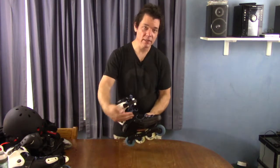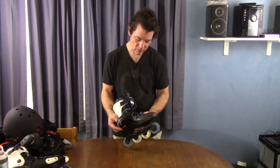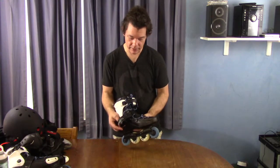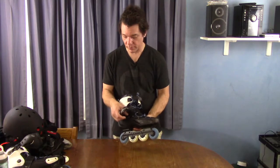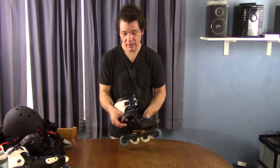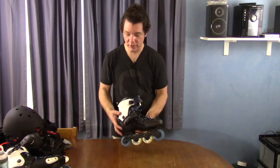Then there's this strap right here — this is Velcro. It helps keep your heel back in the boot. Some skates have a ratchet setup. The Velcro has served me just fine. I did break the buckle the other night trying to cinch it up too tightly — it was just overkill. Get that heel back in the boot, then tighten it up reasonably and you'll be in good shape.